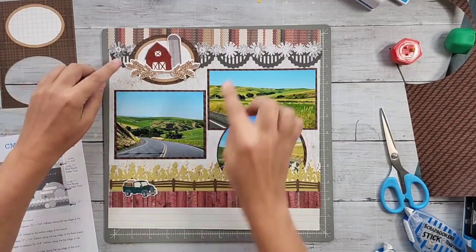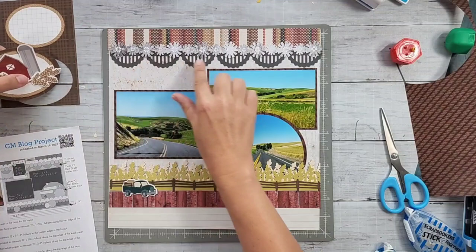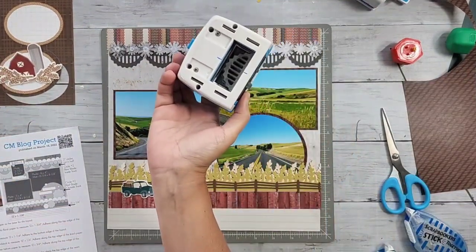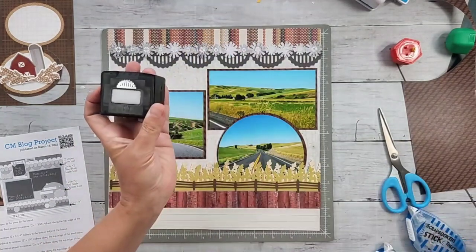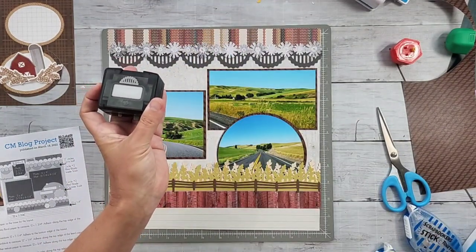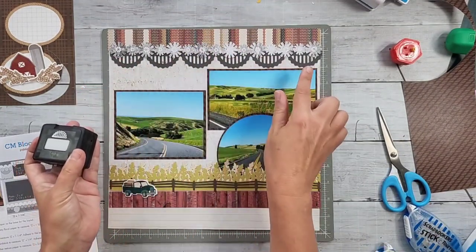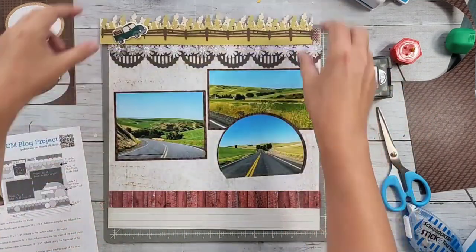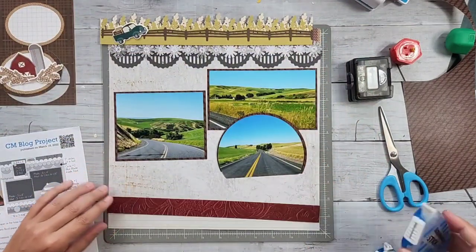There's a question about the punch at the top of the page - this punch is called Sunshine Arches. It is the newest border maker cartridge from Creative Memories. It looks great as sunshine but I punched it in charcoal and it looks fantastic.